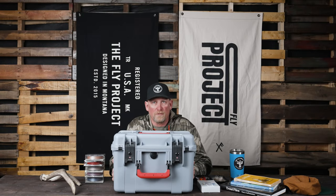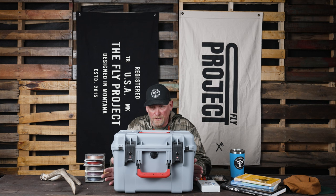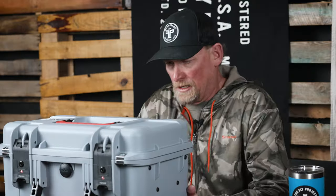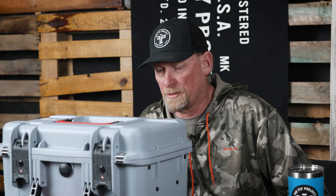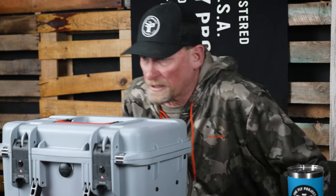Hey, this is Fred from The Fly Project and I am excited to introduce to you some new products that we have just released and recently got in store and online. We just want to give you a little heads up on some of the features so you can understand why we're so excited about these products.